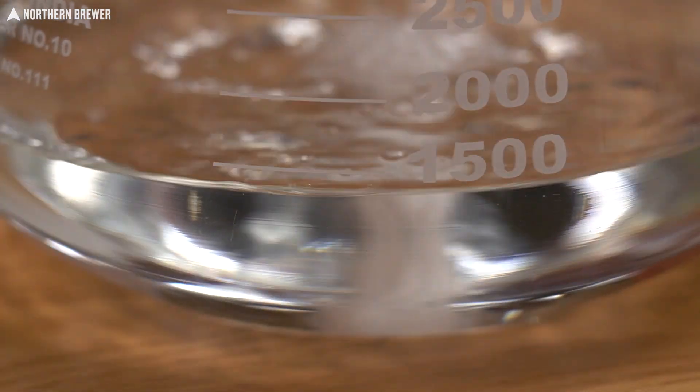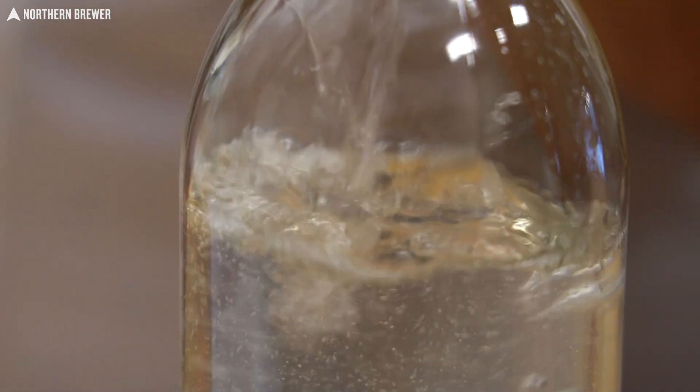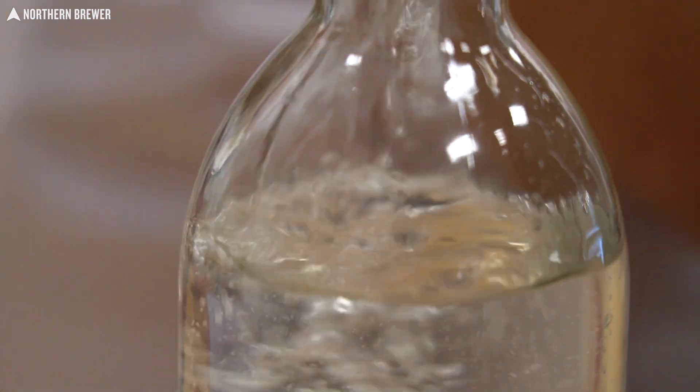In the end, we'll end up with a final blend of our spirit, dilute it down or proof it down to 40% alcohol by volume, and then flavor it.